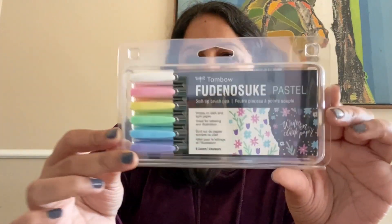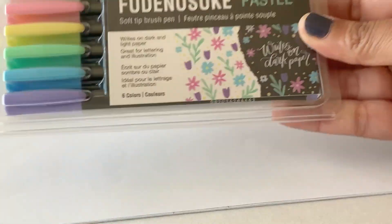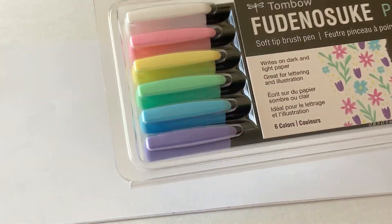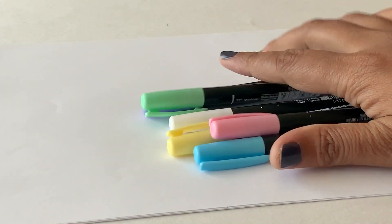Hello friends, I'm Smita Katti from the blog Smiling Colors. Today I'm sharing a closer look at the Tombow Fudenosuke pens — the new pastel colors just introduced. There are six in this pack and these are all soft flexible brush tip pens.